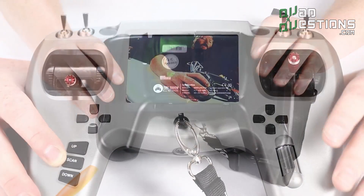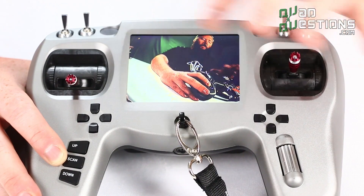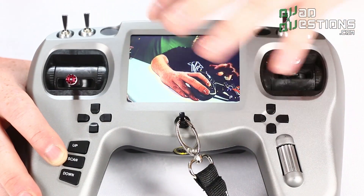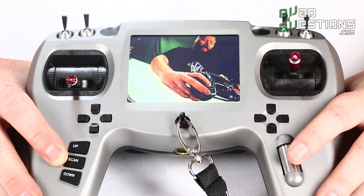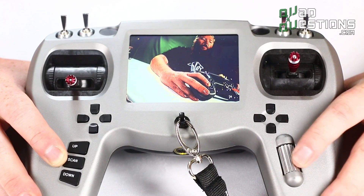Not only are the features of this radio nice in terms of function and first person view, they're also nice in terms of the menu. The menu is integrated into the screen on this radio and you can access it by using this one button down here.